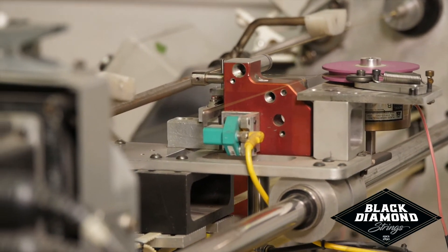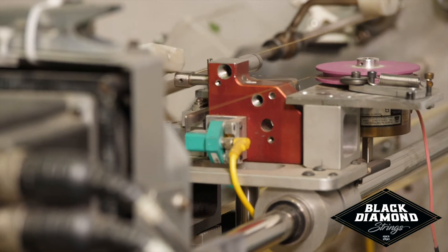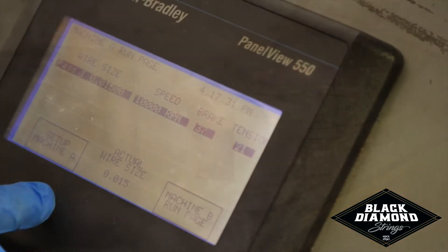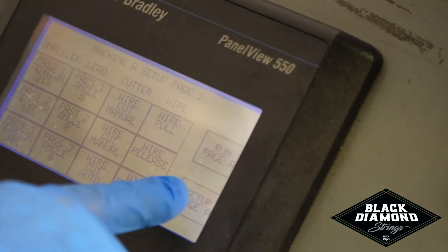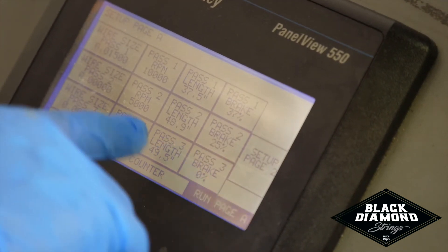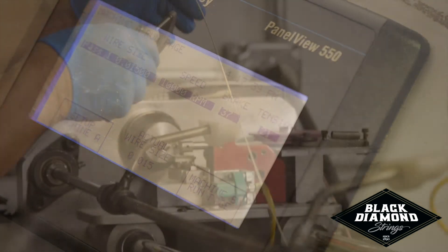Controlled technology allows production operators to input and monitor pole tension, speed, braking, and pitch angle, to name a few of the variables available to the operator. The objective is to achieve our proprietary calculations for core-to-wrap coupling.